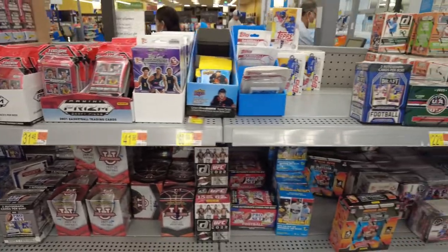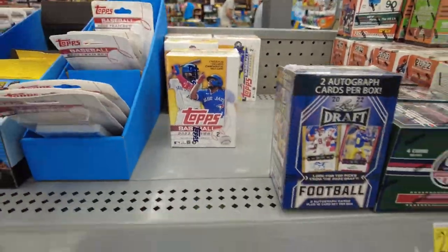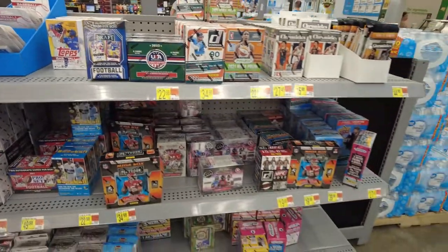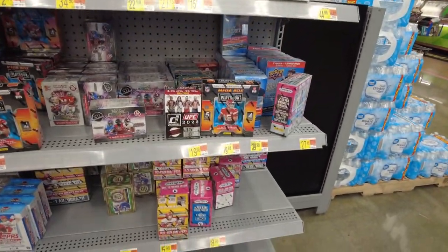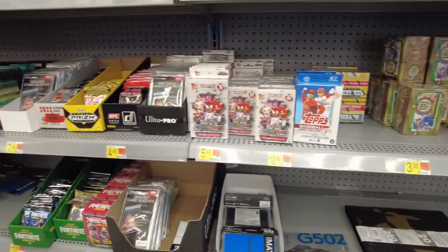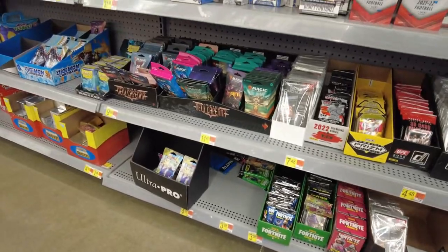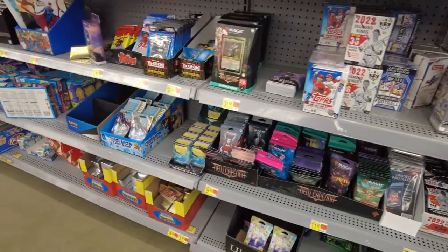Prism Basketball — that's never going to sell. These are the Topps Series 2 Blasters. I got two of them, but I left two; I wanted other people to have a chance. There's some Donruss, some WNBA Prism, Upper Deck Hockey, Soccer Prism, Gypsy Queen, Topps Series 1 Hangers, lots of supplies, Fortnite, and Magic.